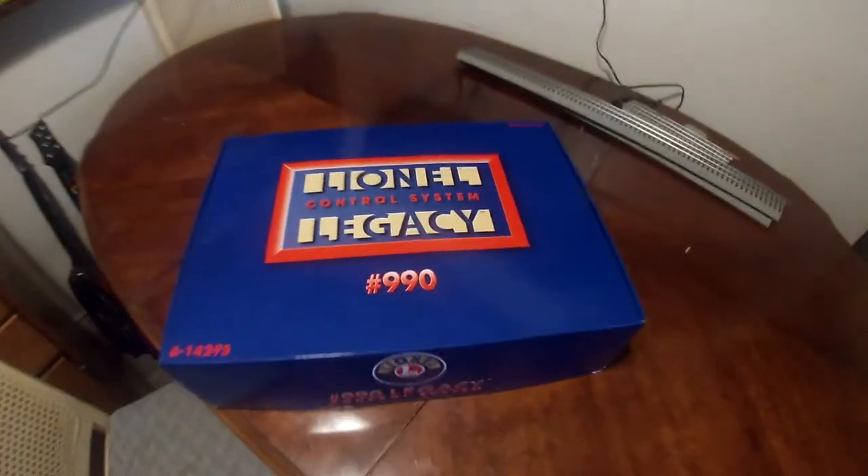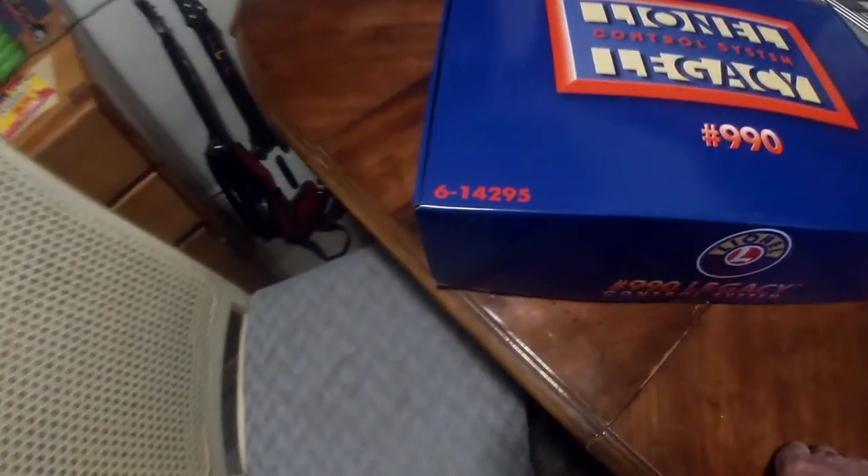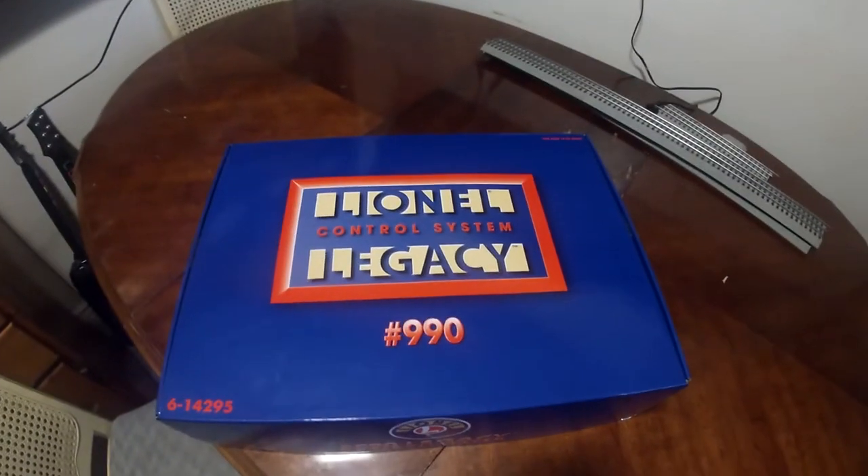Good afternoon everybody, it is Saturday — whatever day it is, I have no idea. We did get one thing in that's nice: we got our Legacy control system. It is the Lionel Legacy 6-14295 — this is the control system and command base. We are going to be opening it up and walking you guys through step by step how to set up. I know there are a couple of videos out there on how to do it and they're like 25 minutes long — I just want to do a simple, quick, easy way to set up and program your locomotive without having to use those little program chips.